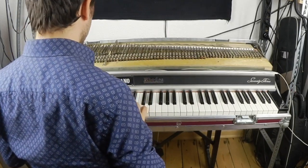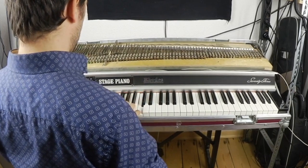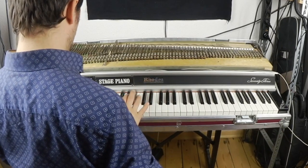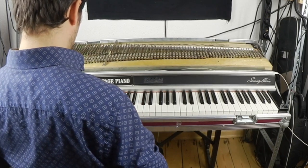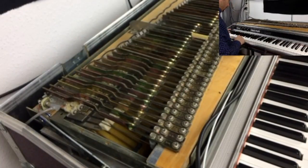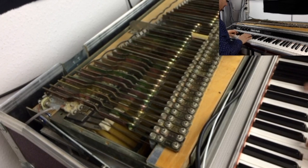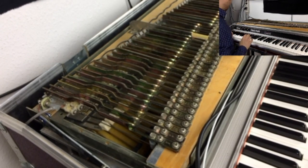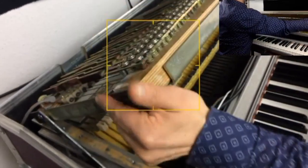Sounds different still. I think when it's open, I can put some more things in tune. I think this could also have a little tweak.